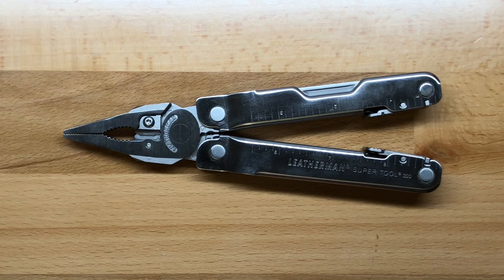Welcome back to the Tool Crib. Today we are looking at the Leatherman SuperTool 300. The SuperTool 300 is going to be a large frame multi-tool with a very good set of tools located within it.